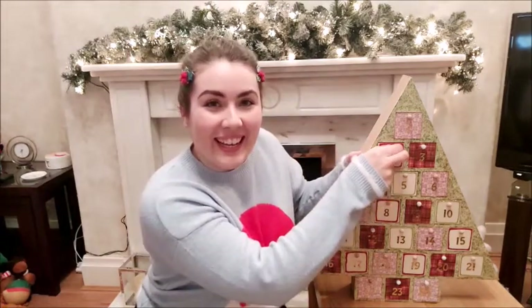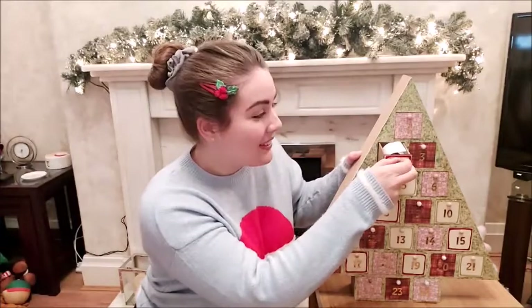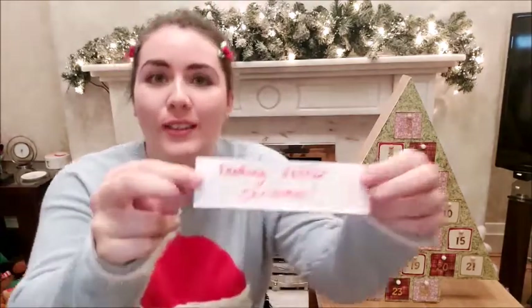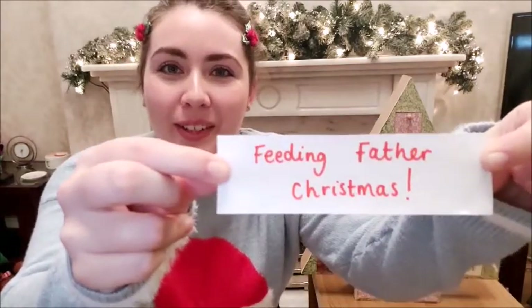Ready, steady, go! We've got another piece of paper inside and today we've got Feeding Father Christmas.